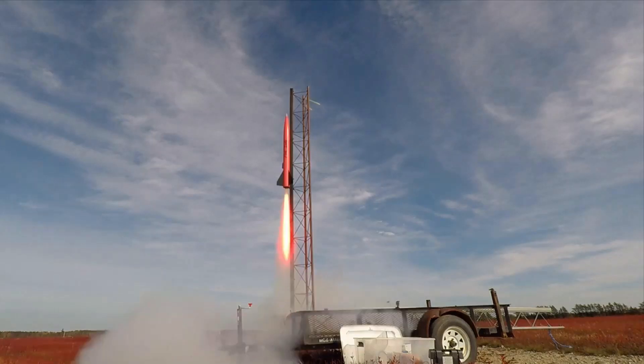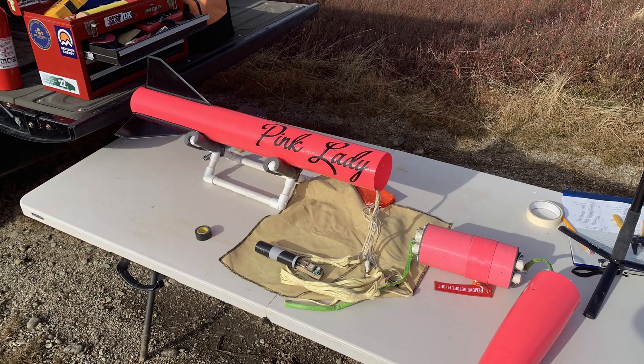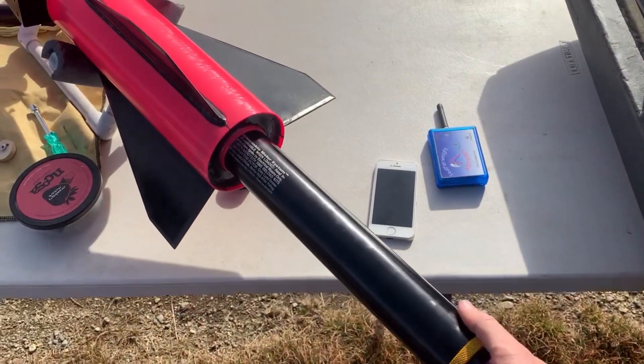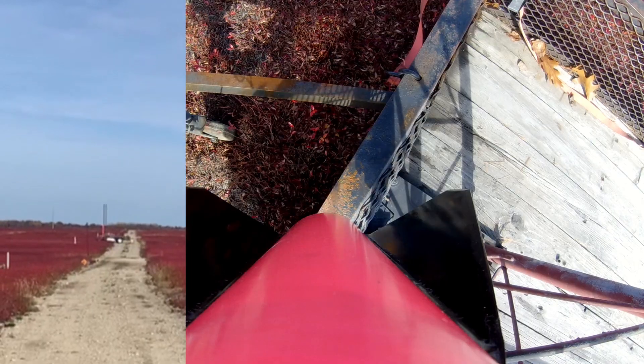Well folks, welcome back. Looks like we're up to our usual tricks — we're putting a bunch of electronics and propellant into some fiberglass tubes and lighting them on fire. One... ignition.